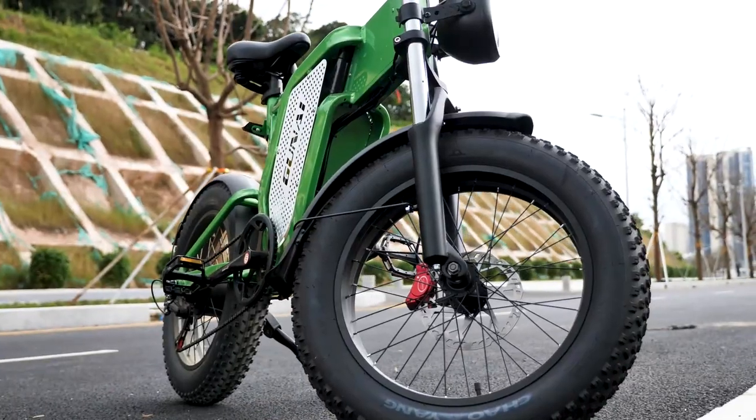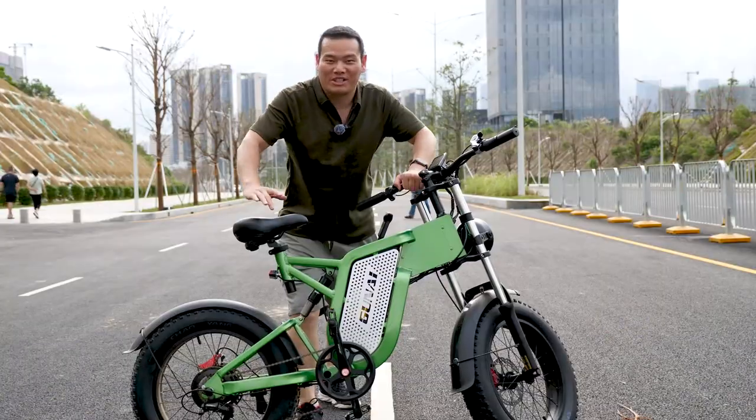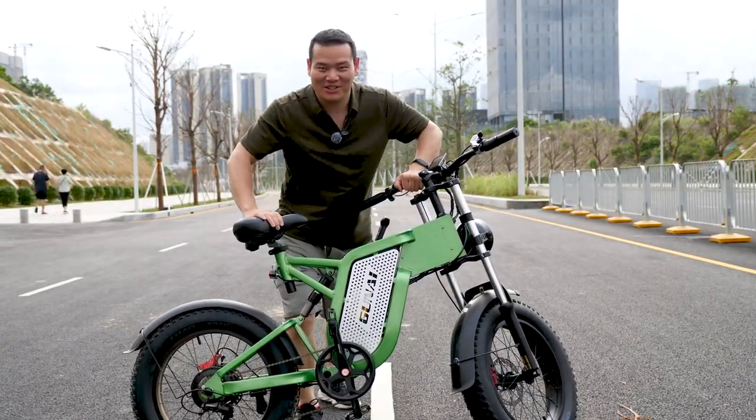Hey, what's up? Samuel here. Today I'd like to introduce this Guna MX-25. What's special about it? Let's take a look.